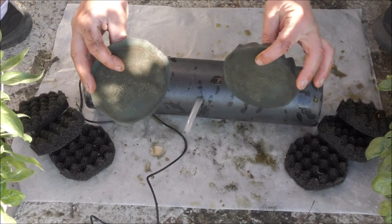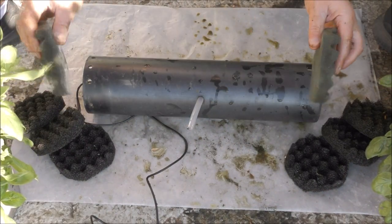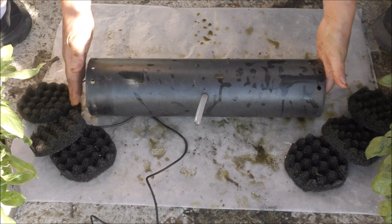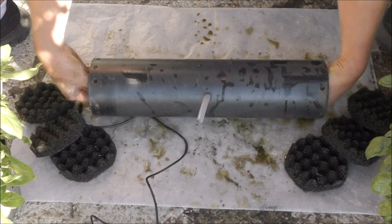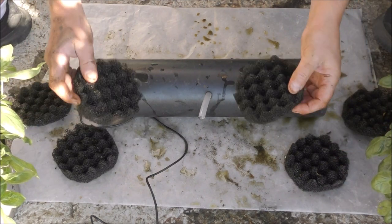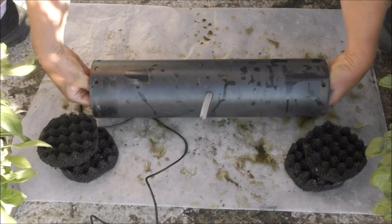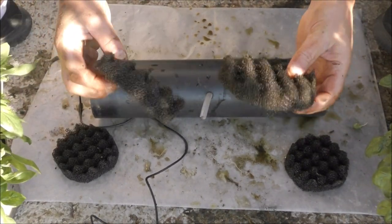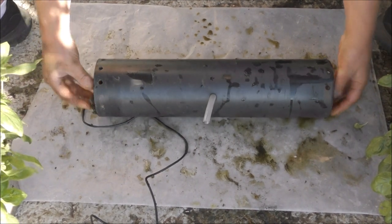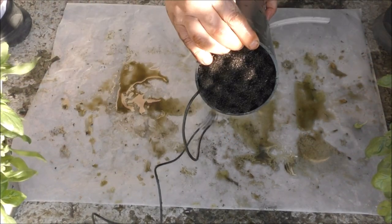Next thing that goes in is a medium density pad - these are filthy as well; they used to be blue. You can see how much material they've collected. In they go, bumpy side facing out towards the ends. That's important because water is going to be drawn in from the ends and it wants to contact the side of the foam with the greatest surface area, which is the side with the bumps. We've also got three coarse foams from the same set as the medium foam - just general pond foams. In they go, and that's our filter fully loaded.